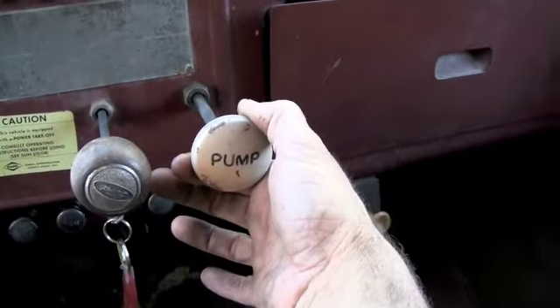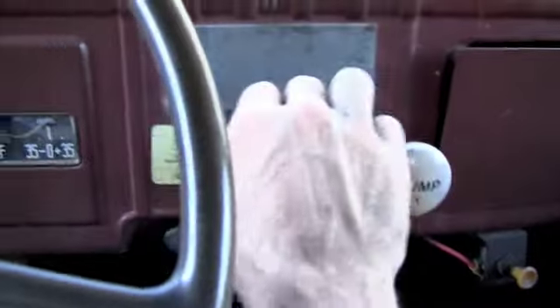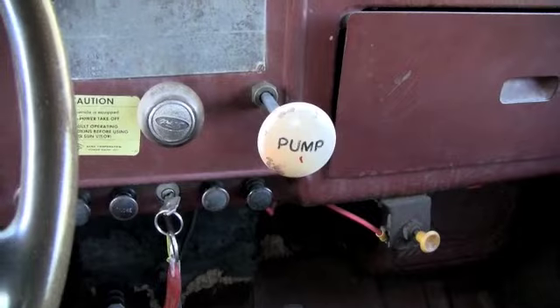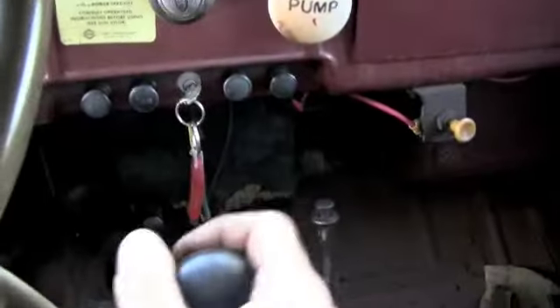There's the pump. Pull out or up to release pressure — that'll let it go down. Engage, press the clutch, push in the PTO, and you're back to roll. You can drive this thing. It's independent — this is independent of the gear shifter.